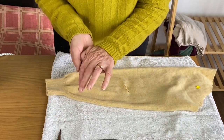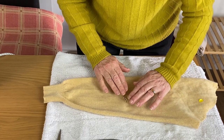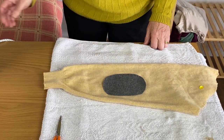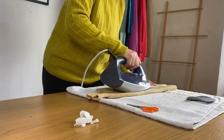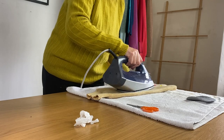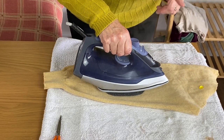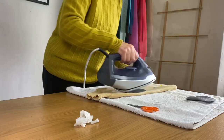Now, two dots on the iron and some steam. This is a case for a bold press, so position it over the hole for about eight seconds, because you don't want to really damage the pile. I've pressed it for eight seconds and now I'm hovering, and that patch should be okay.